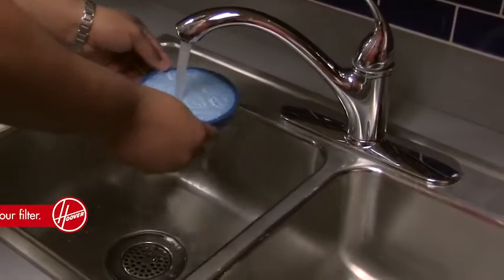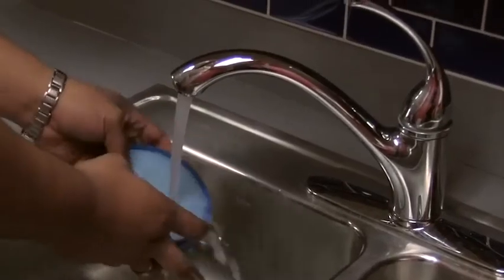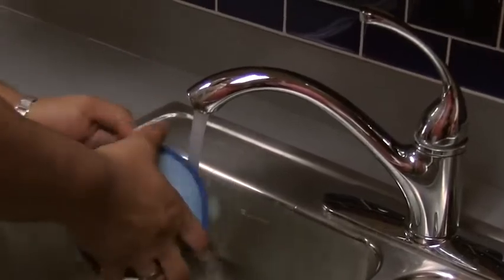Number two: clean your filter. We recommend cleaning your filter at least once a month. Try this — every first of the month, take two minutes to clean it.